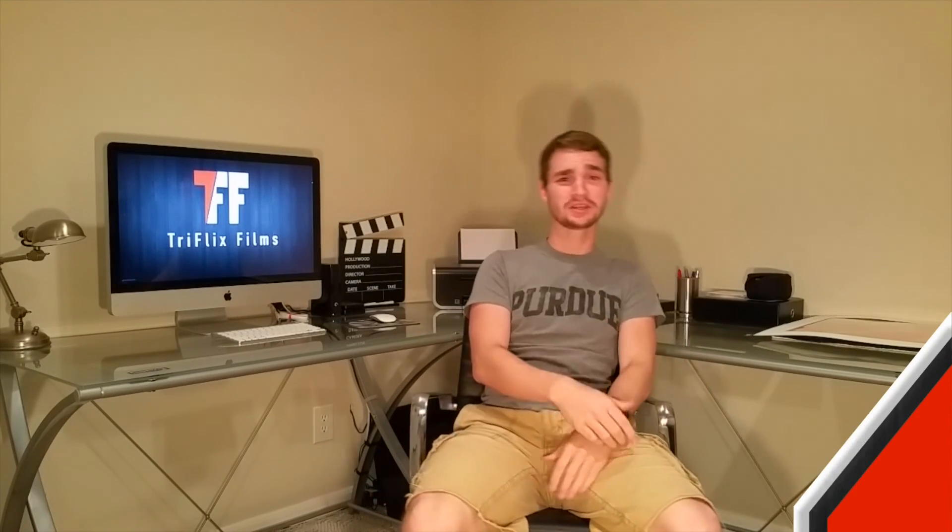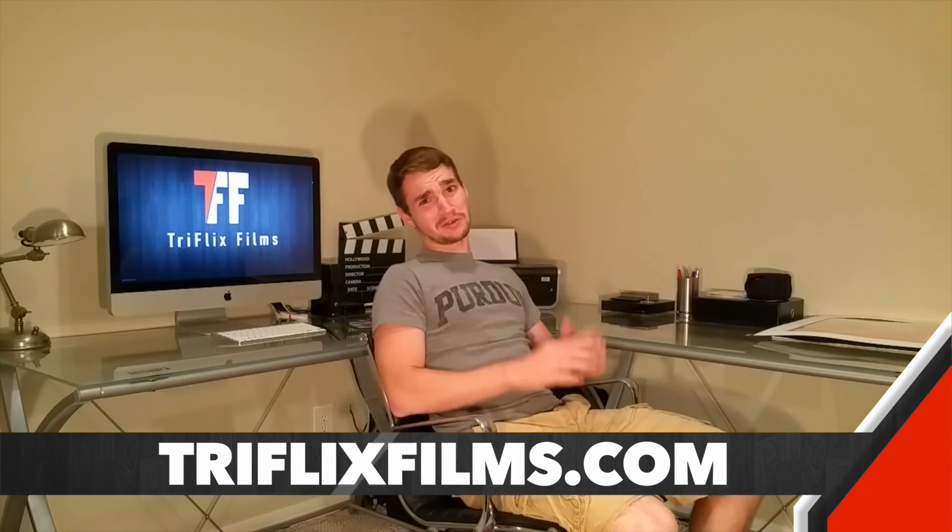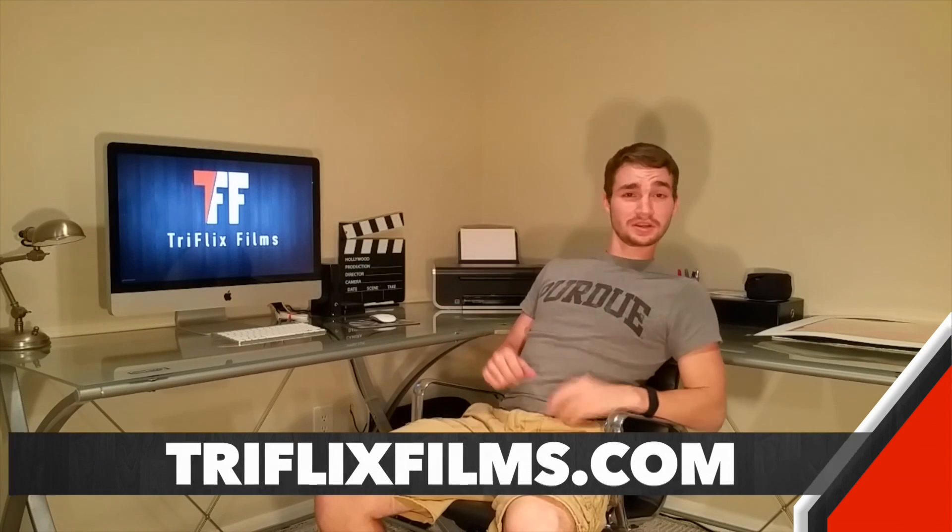Alright guys, so that concludes today's episode — the first half of Triflix Films' official DIY light kit. If you enjoyed it, let me know by liking the video and subscribing to the channel if you want to see more like it. Also, if you want to see the second part, you should probably hit subscribe. If you guys want me to answer any of your questions, leave those in the comment section below or send them to me on Twitter. I might even reply immediately in the comment section or on Twitter. But as always guys, don't stop working hard.